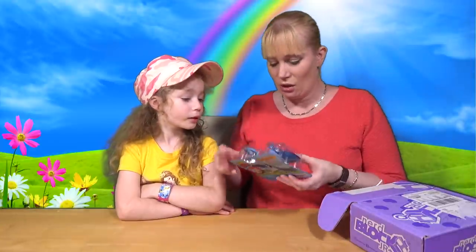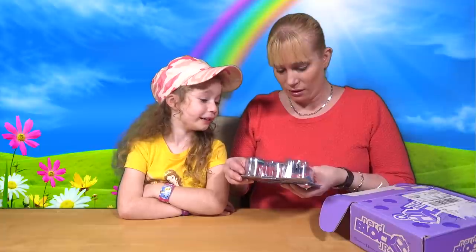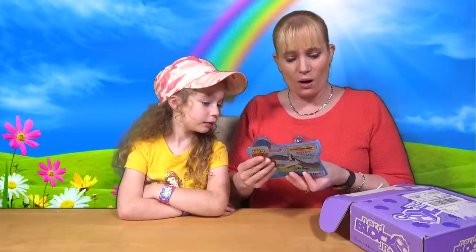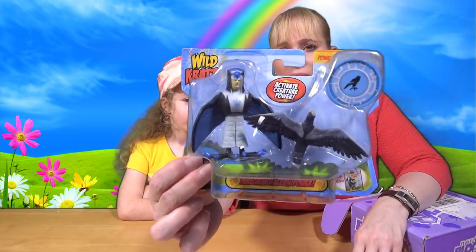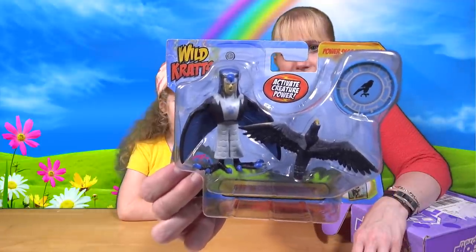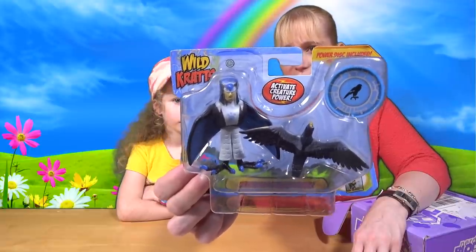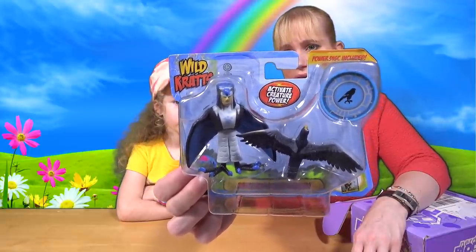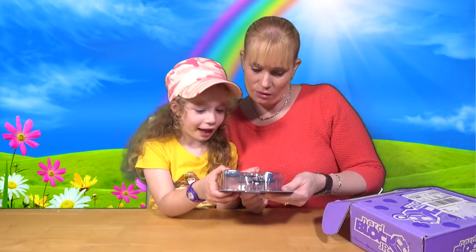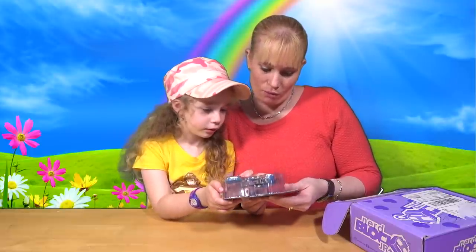Next we have — ooh, who's this? I saw it and I thought it was a plane! Yeah, it's a Peregrine Falcon Power — Wild Kratts! I've never seen those before in my life. Kratts Brothers! 'What if you had the power to speed through the air like the fastest skydiving flyer in the world?' What does that do then? It was a power disc!